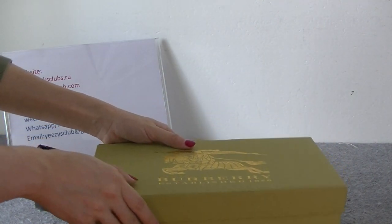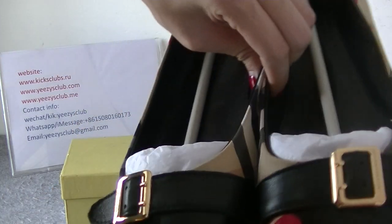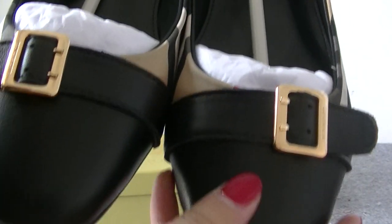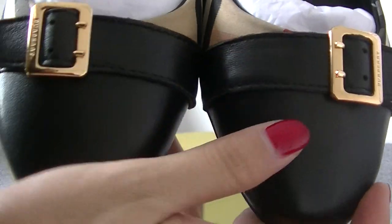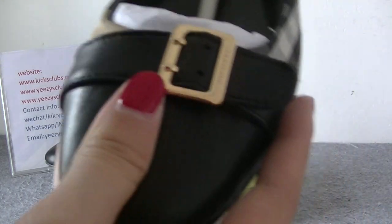Now let me introduce the shoes for you. The shoe tone is black leather materials. The leather quality is very good. Very smooth.